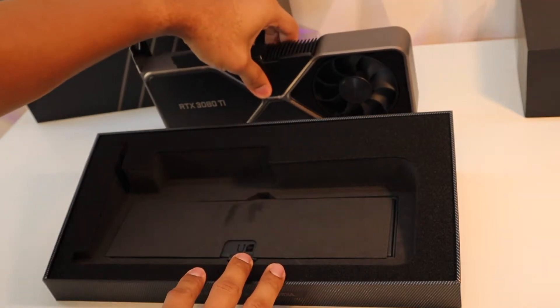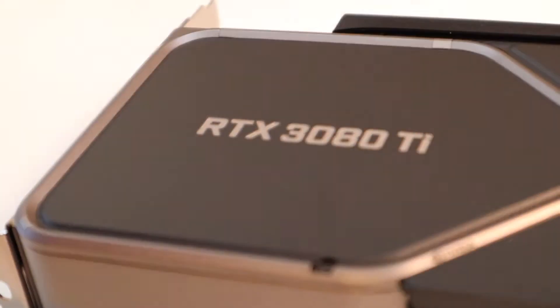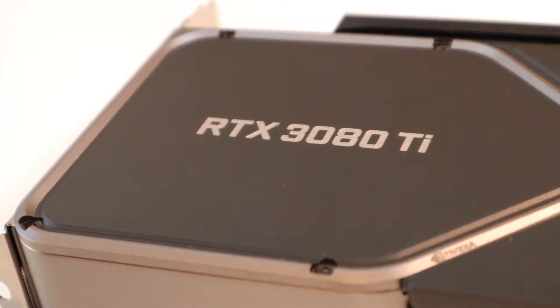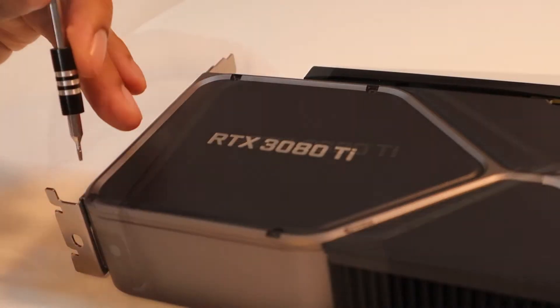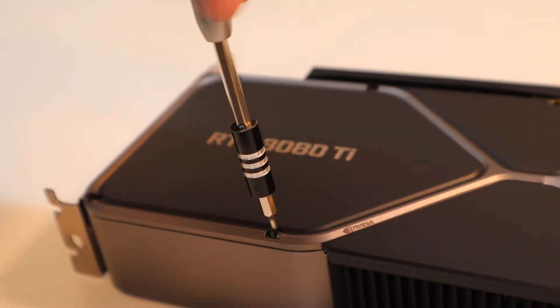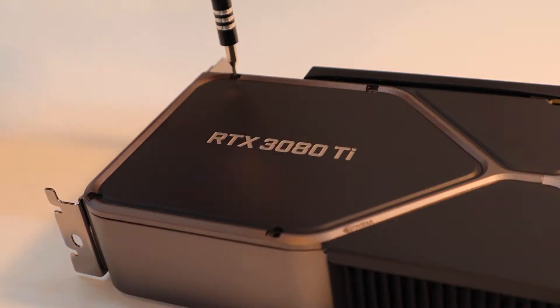Anyway, this is my video on how I took apart the 3080 Ti Founder's Edition, and my cutout is shown in the video. Along with my cutout, I will post temperature results at the end of the video. I will also share links to everything that I bought and used for the mods. Thanks for watching and I hope to make even more videos in the future.